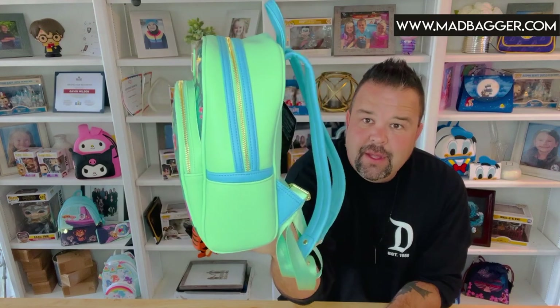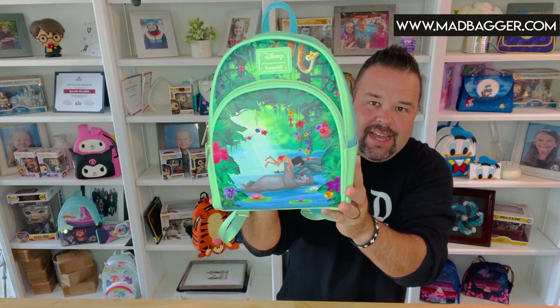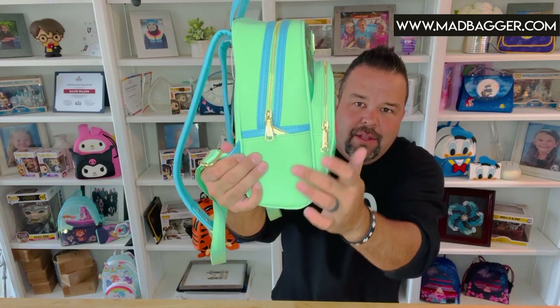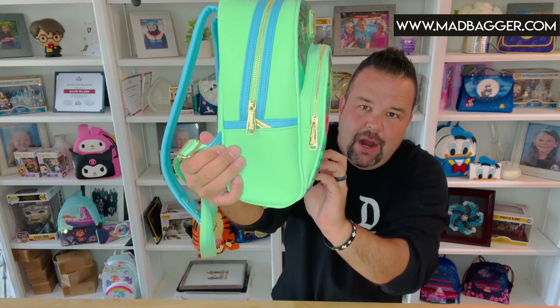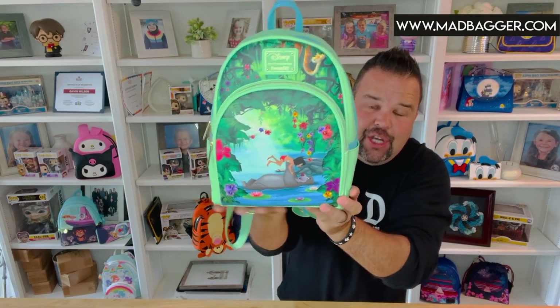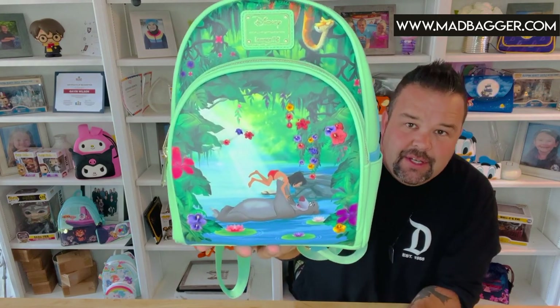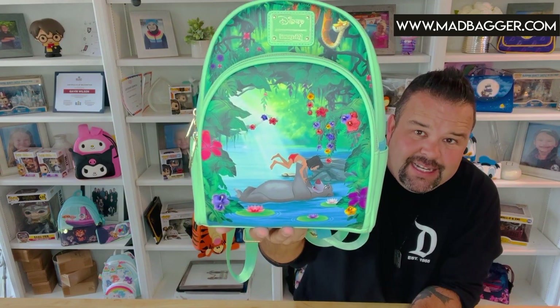This one is going to be a different silhouette than what we've seen from most bags this year. It does have a front pocket, but as you can see the front pocket on the Bare Necessities Jungle Book bag tapers down into the body. You do have a very nice, generous-sized front pocket which is going to give you lots of extra storage space.